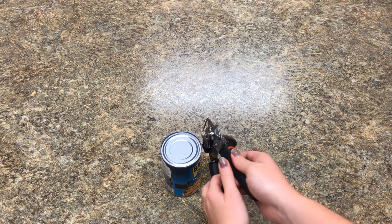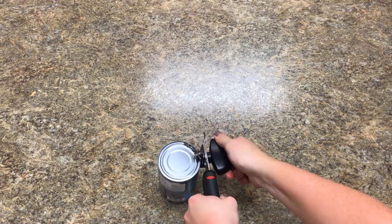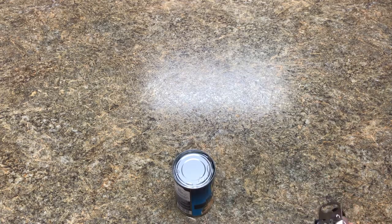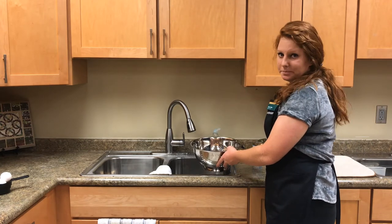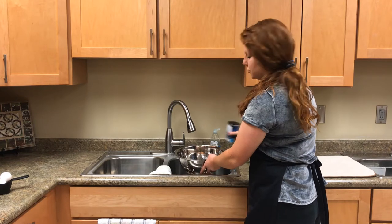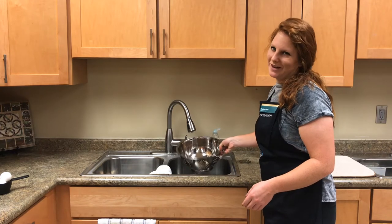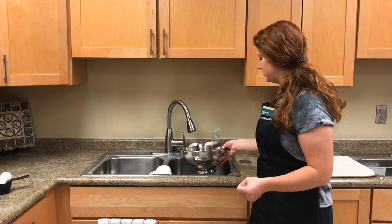Taking your can opener, simply grab the lip of the can and squeeze until you hear it pop, then twist all the way around. Once your can of chickpeas is opened, take a strainer and gently open the can of beans. Be careful because the lid is sharp, and then pour them over the sink into the strainer. With cool water, gently rinse the chickpeas to remove all of the extra sodium and things that we don't need in our chocolate cake.